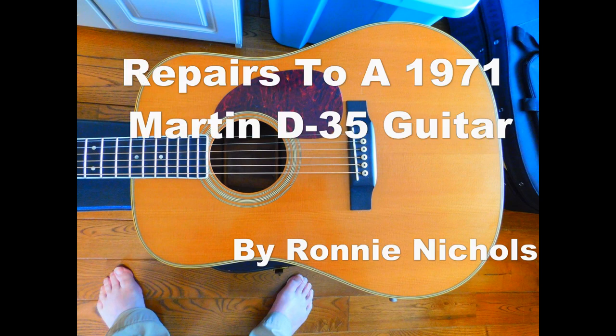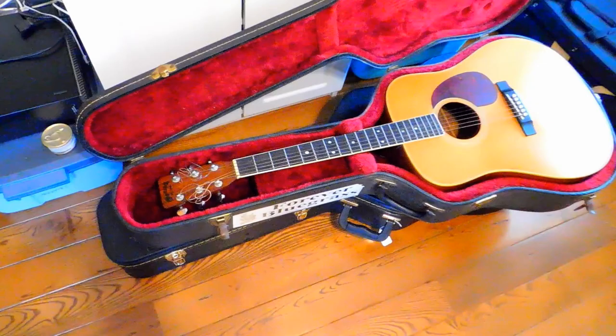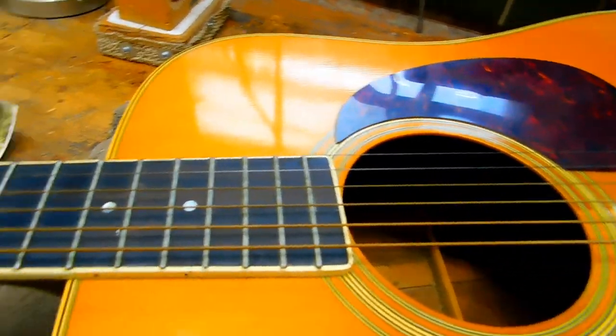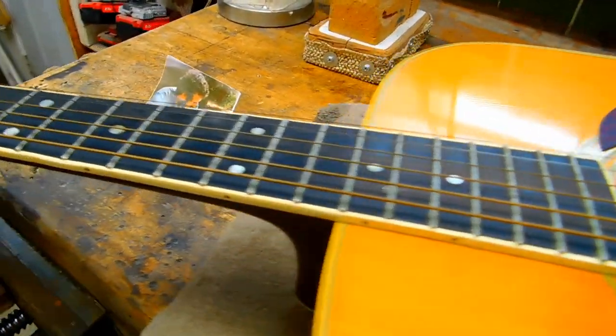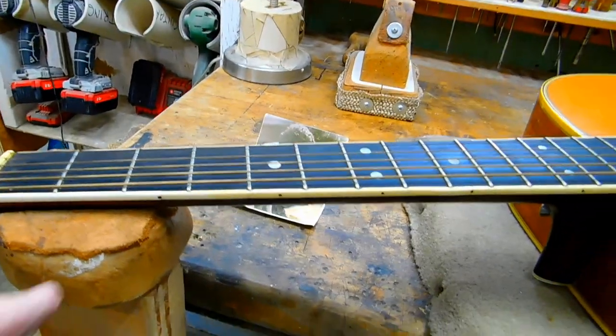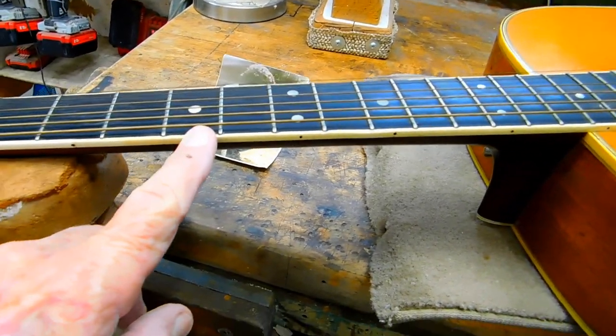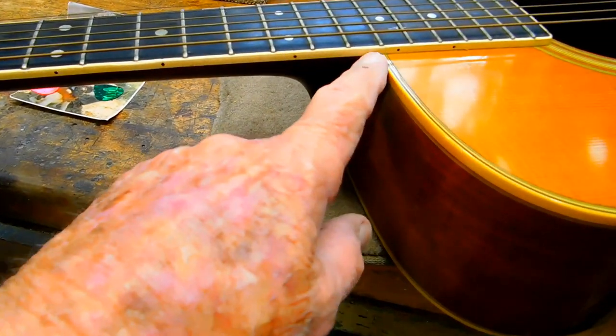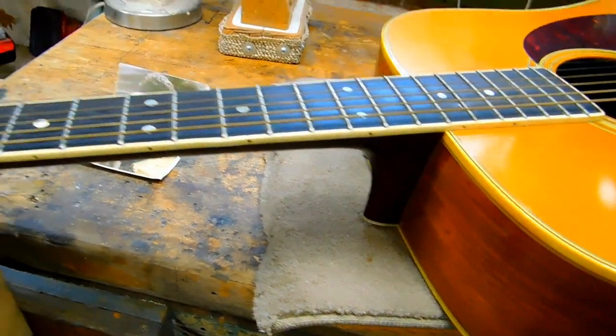This video is going to show some of my repairs on this guitar. It's a Martin D35, a 1971 model. It belongs to Owen Saunders. You may be able to see on this little clip that the binding is cracked in several places, and some of it is missing on one section.